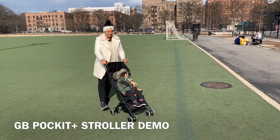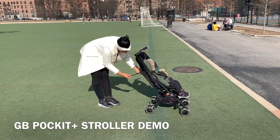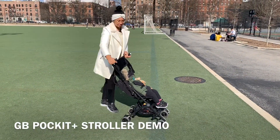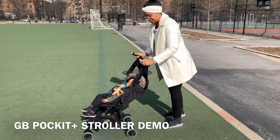All right, let's review the GB Pocket Plus. This is the new version of the world's tiniest stroller. The new thing is that it reclines — the other one, the GB Pocket stroller, does not recline. This one has a recline feature.